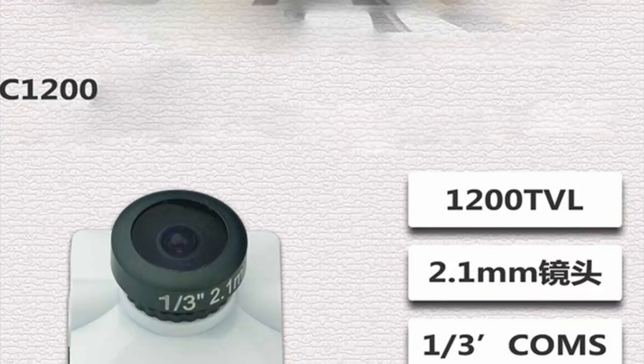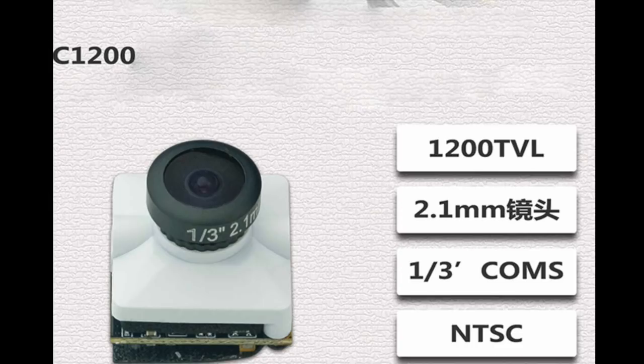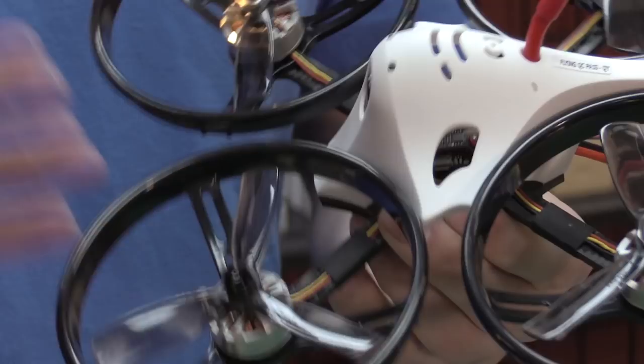It has a 1200 TVL CMOS camera, so I'm thinking it's basically like a Caddx ESO2 camera. There's no branding on it, but I think King Kong is working with Caddx now, so maybe it's an OEM version of it. It's a 2.1mm lens.